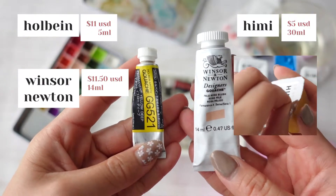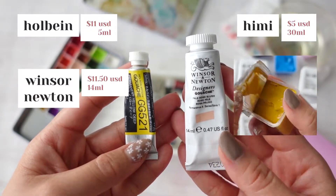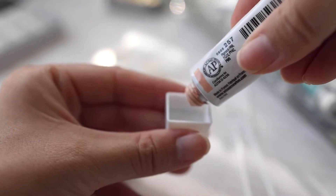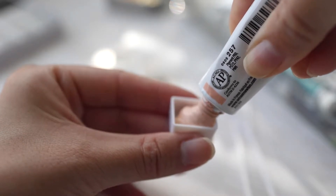Now the Hemi gouache is about $5 for a 30ml cup — that's a really big difference. I was very skeptical to try the Hemi gouache for a long time because I just didn't know what was in the formula that kept it so jelly-like.